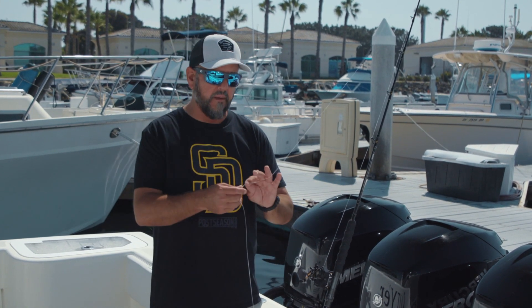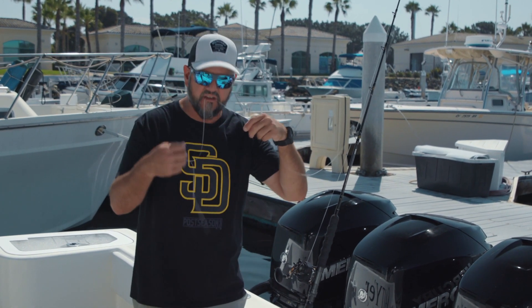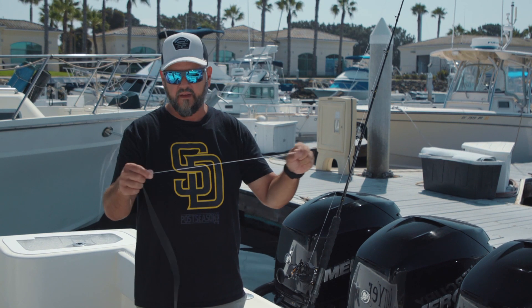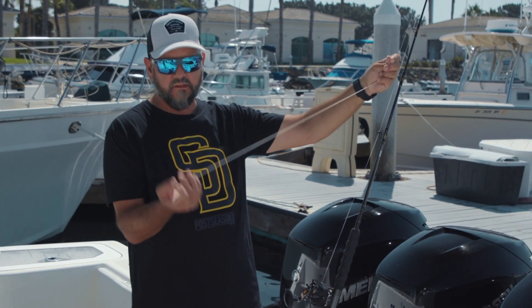So let me show you this trick I picked up a few years ago — it sure makes this a lot easier. We used to tie this thing with it in your mouth, on your knees, doing all these aerobics. So get yourself maybe four feet of line and make a loop.